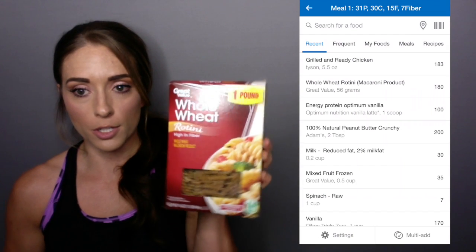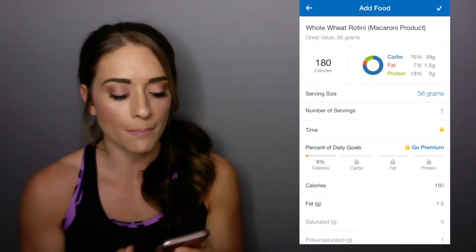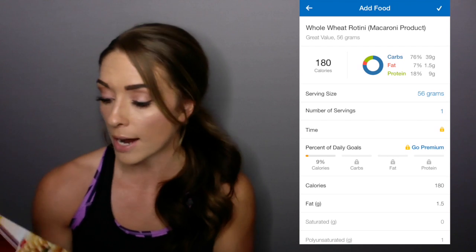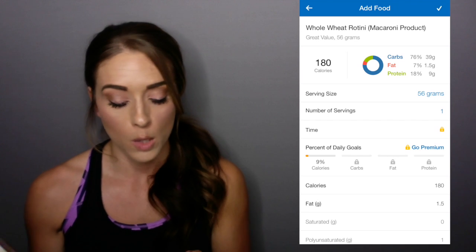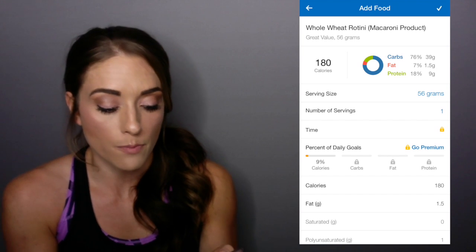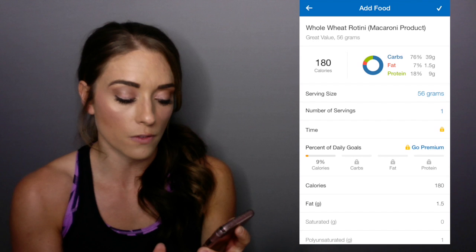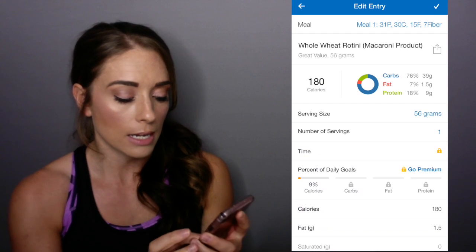I did bring in some food to demonstrate — whole wheat pasta. I'm going to go ahead and find the barcode scanner and just scan it. It came up: whole wheat rotini, Great Value. It even says the serving size is 56 grams. Sometimes I like to double-check these — yep, 56 grams dry, which is one cup, which is really helpful. When it just says grams, I have a hard time figuring out how to measure that. But the box said cup. So this is 180 calories per serving, 39 grams of carbs, 1.5 grams of fat, and 9 grams of protein. You can adjust your serving size and number of servings, and if you hit the check mark in the top right, it's documented.